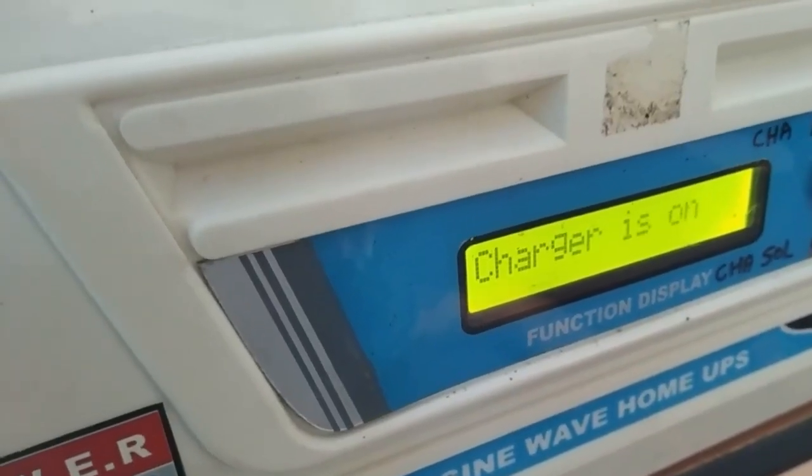The battery will no longer be on the USB. If you have a battery, you'll need to charge the battery. At the same time, the battery will charge. If you take the battery for charging, it will charge the battery, because we have told the inverter that it will automatically charge. In this video, we will be able to get the inverter to automatically turn off temporarily. The charger will be automatically off.